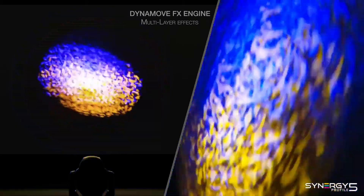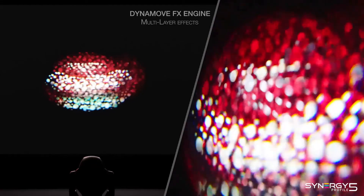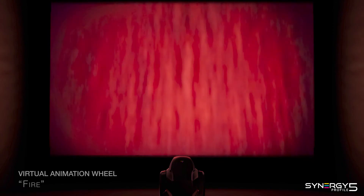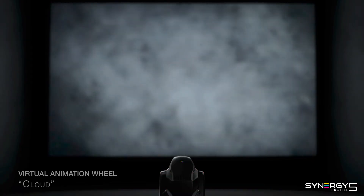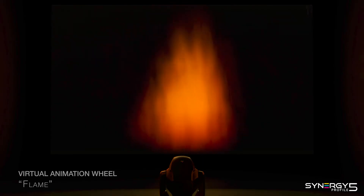Powerful macros put a number of ready-to-use multi-layer lighting effects at your fingertips. Synergy 5 Profile introduces the groundbreaking virtual animation wheel, a new effect that fully replaces the classic animation wheel, enabling creation of a range of outstanding dynamic backgrounds.